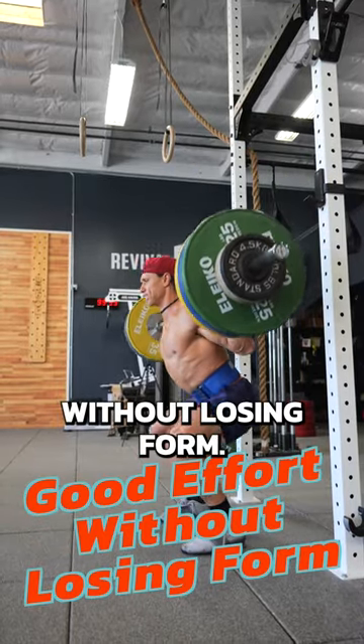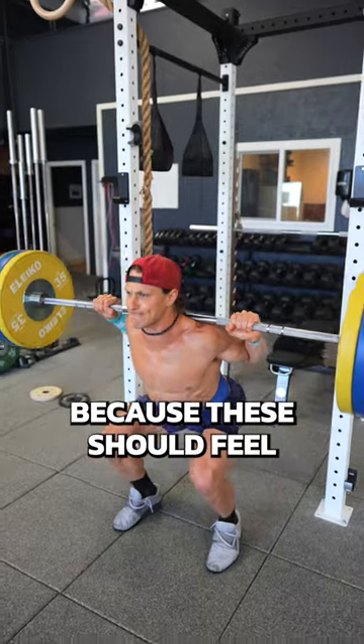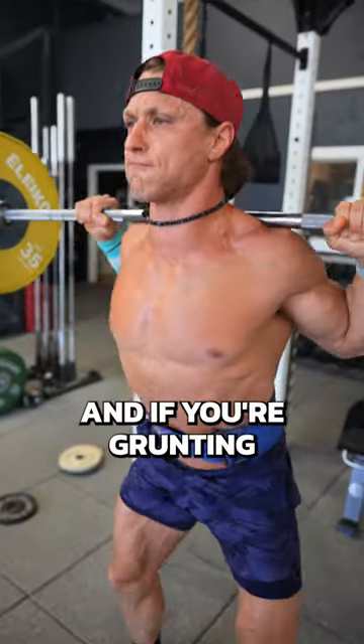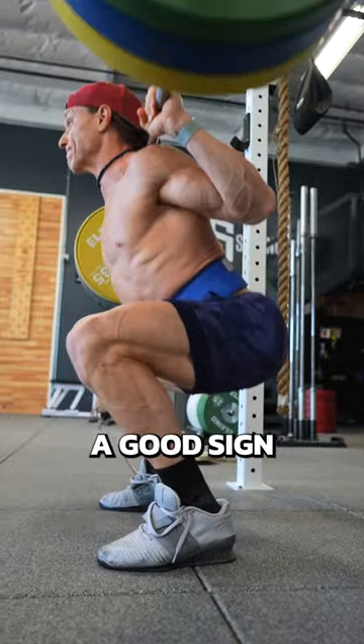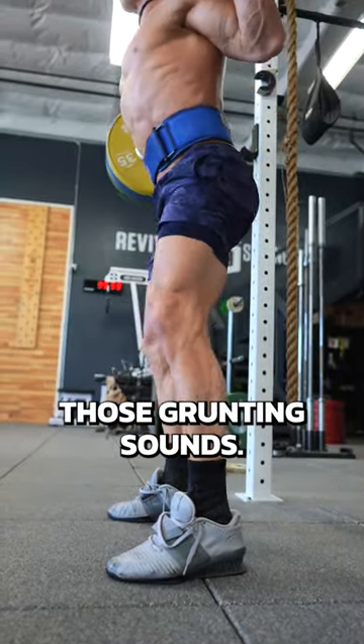Three: good effort without losing form. You get bonus points for grunting if your form looks great, because these should feel really hard. Squats are supposed to be hard, and if you're grunting at the end of your set, it's a good sign that you're putting in effort. But again, don't lose your form while you're adding in those grunting sounds.